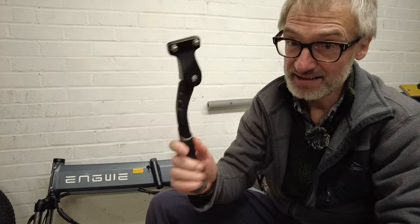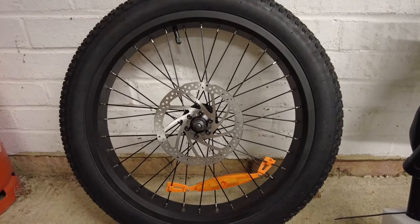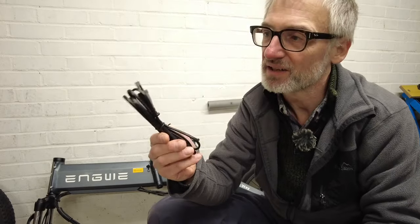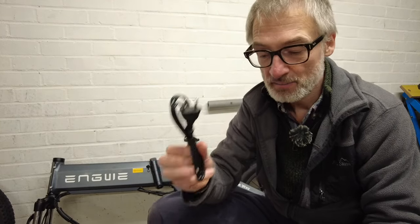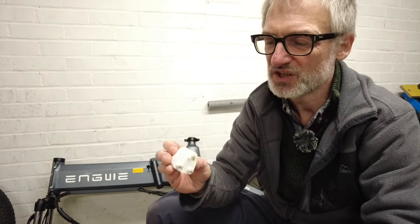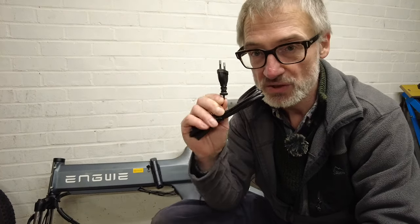What do you get in the box? You get the saddle, the stand, a plastic mud guard, a set of pedals, a set of tools to help you assemble it, the front wheel, the handlebars and the steering column, a slim power brick — unfortunately it comes with a European configured plug socket, but they also throw in a travel adapter. The travel adapter is very cheap and plasticky, but I might cut it off and put a UK plug socket on the end. And of course you get a set of instructions.